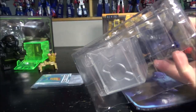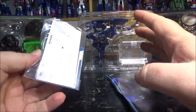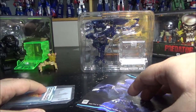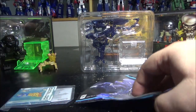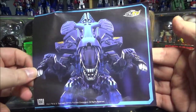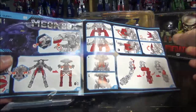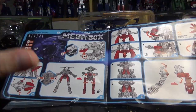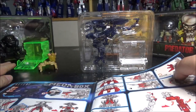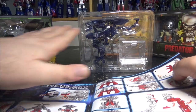For those who don't know, 52 Toys makes figures that transform into cubes. It's very odd but it works. We've got instructions right here, and the Alien Queen looks so damn good. The instructions for this one are very intricate. The alien in part one had a very interesting transformation, but it's nothing compared to the Queen.